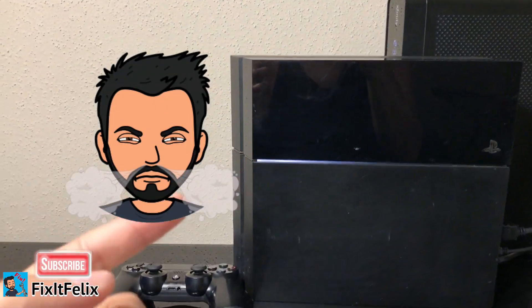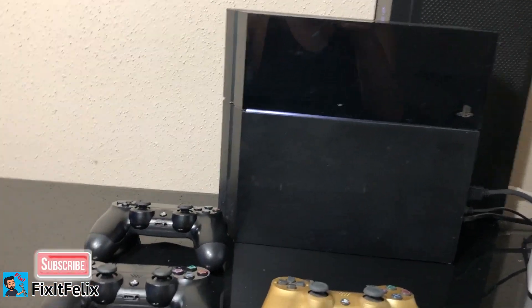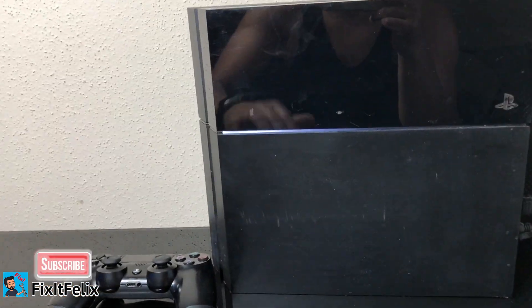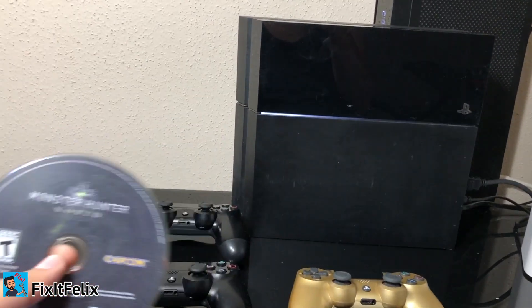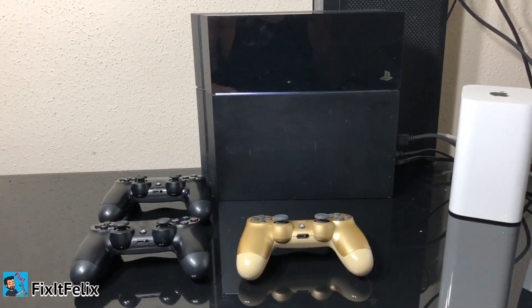You might hear it making a little beeping sound. If you want to install the disc back it doesn't work because the PS4 just keeps ejecting it. So putting the disc back in doesn't work — what you have to do is turn it off, then turn it back on, and then put the disc in.